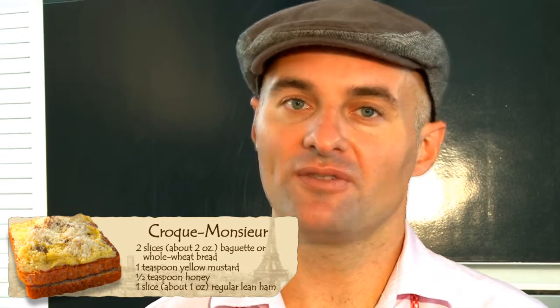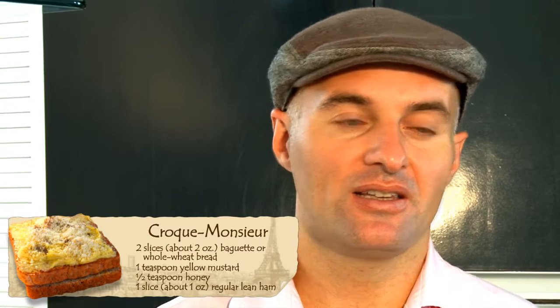In case you want to add some more cheese or béchamel on your croque monsieur, do not hesitate to ask any question to your dietician on your personal account. They will answer in less than 24 hours.